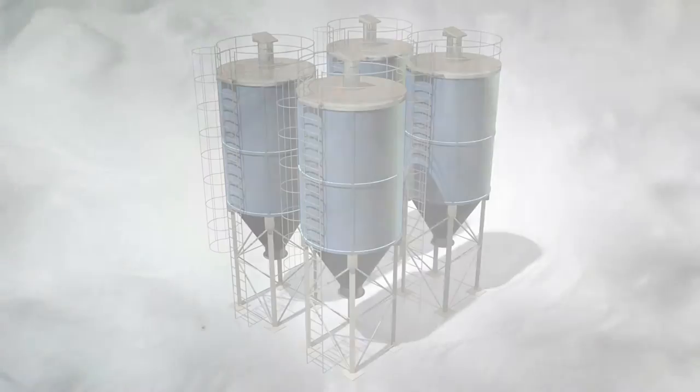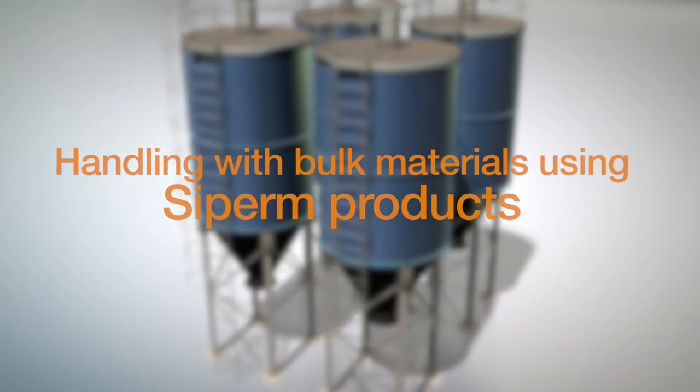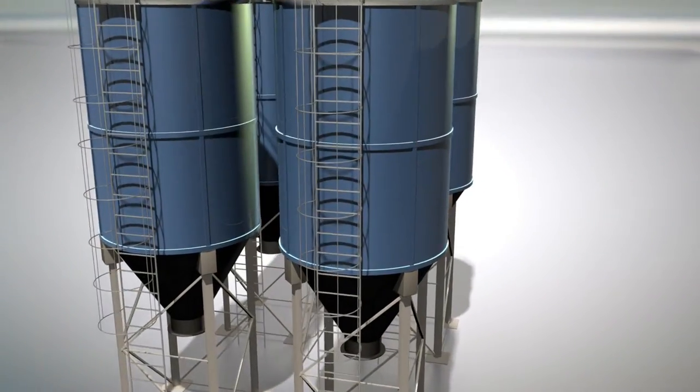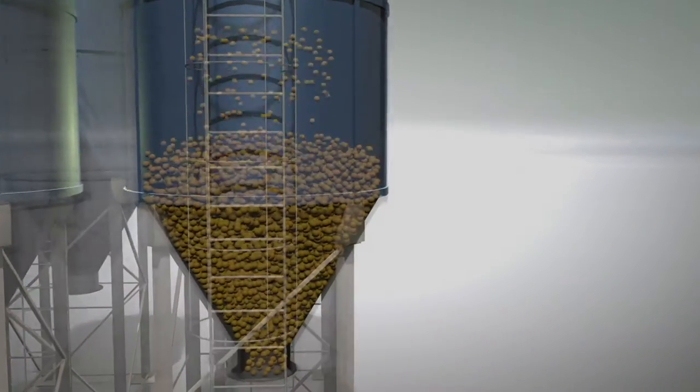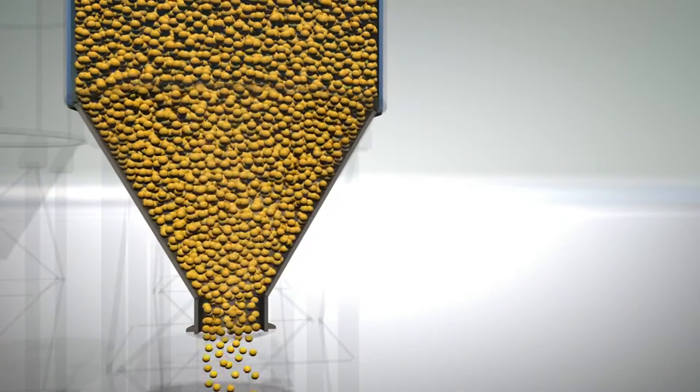Fluidization is a central field of application of the sintered materials made by Tridelta Zipam. We provide solutions that are perfectly adapted to the application, thereby ensuring an easier handling of bulk materials, as well as a faster and more efficient discharge process.